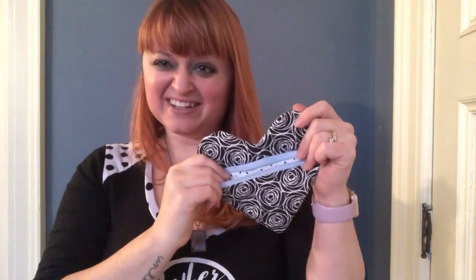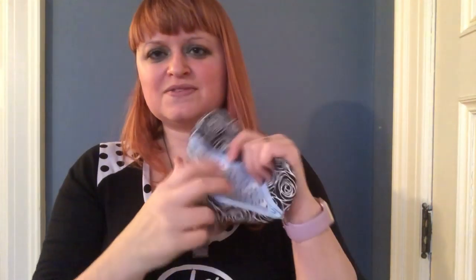They're very quick to make, take very little fabric, and use up those zippers that you may or may not have been stockpiling from Infinity Scarfs.